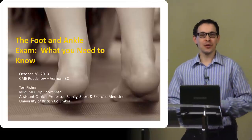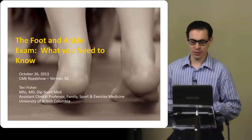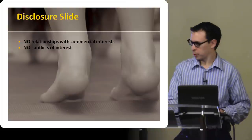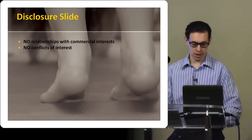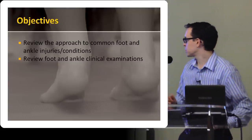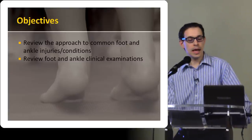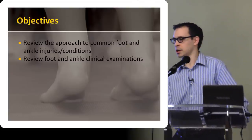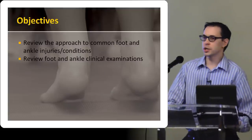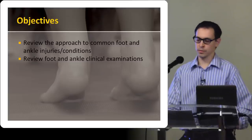We'll try to keep this informal — if you have any questions, feel free to just ask as we go along. I don't have any conflicts of interest. What I'd like to do is review the approach to some of the common foot and ankle problems and injuries that you may see in your office, and then spend the majority of time showing you how to do a foot and ankle exam that's hopefully going to be efficient and highlight the key things that are important to pick up.